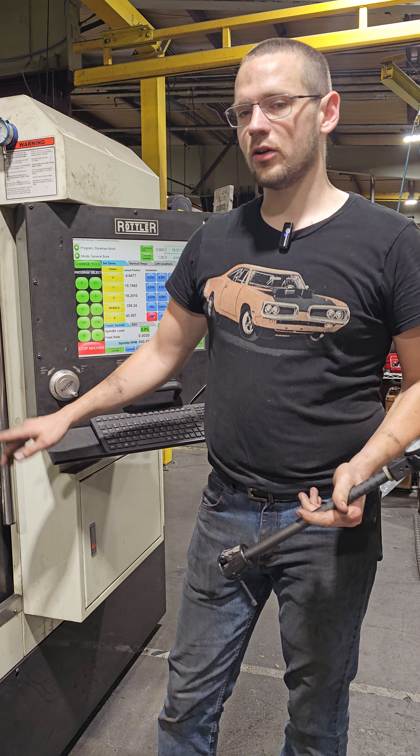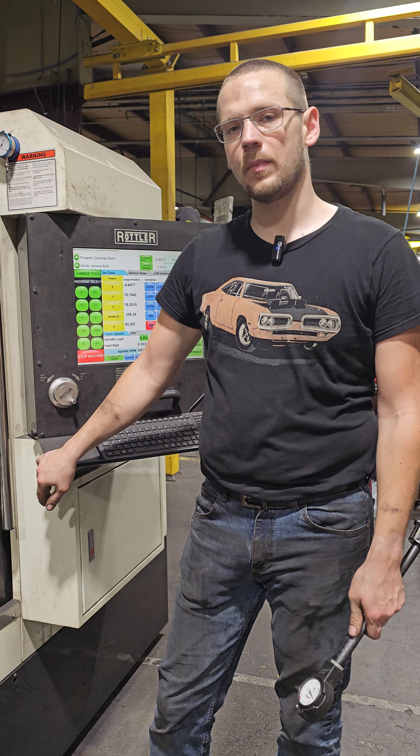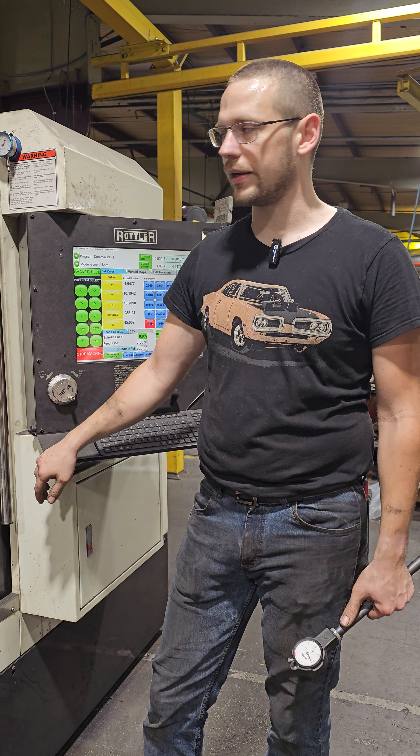Hey guys, I've got an LMM Duramax block here. I've got my first cut made, and I wanted to go ahead and make a couple of checks and show you guys what I do.